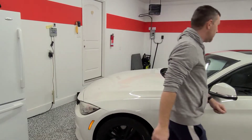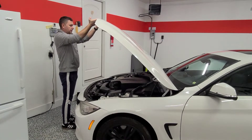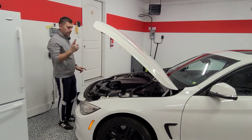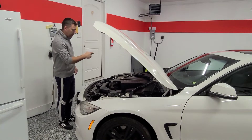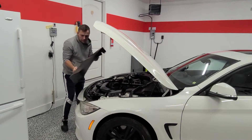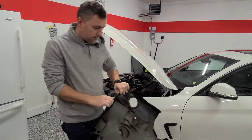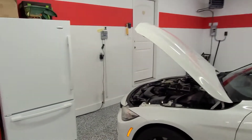Let me pop the hood and show you guys. The first thing we're going to do is remove the front top cover of the vehicle and set it somewhere back here so you can actually see what's going on.